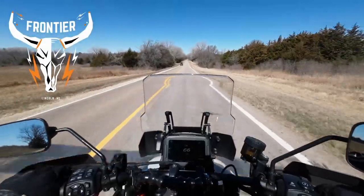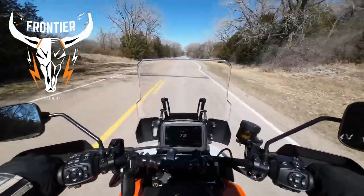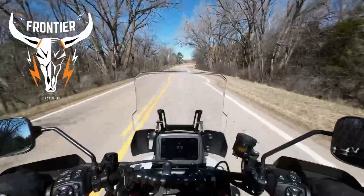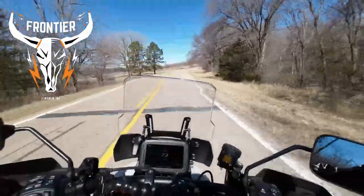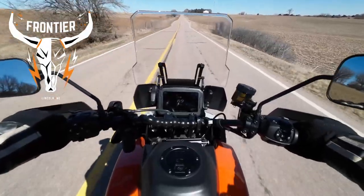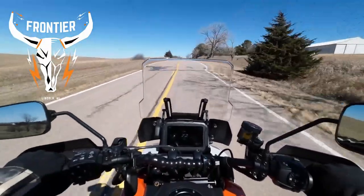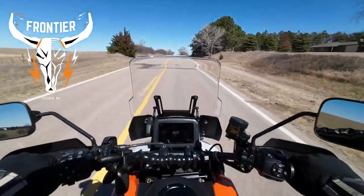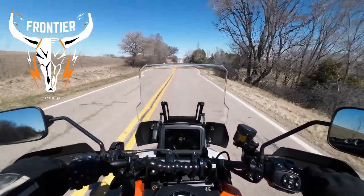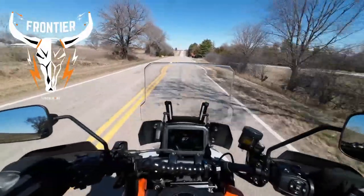Okay, if anybody was on the fence about one of these, you need to just buy it. Wow, oh my gosh. If you want power, this is it. I'm getting more and more comfortable in the seating position. I would need some different bars though, like T-bars or something. The heated grips are nice too. I'm going to go to regular street mode now because this thing is almost impossible to stay at the speed limit on.